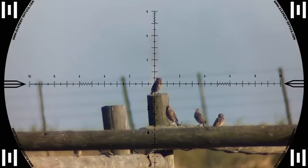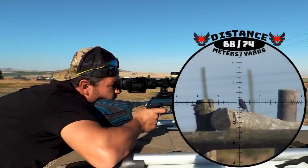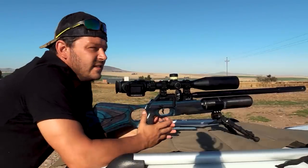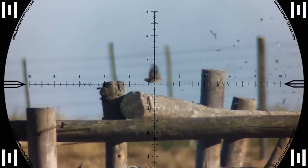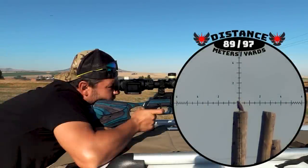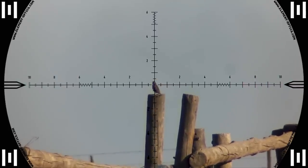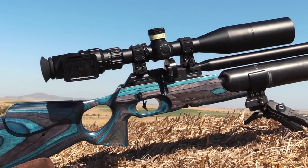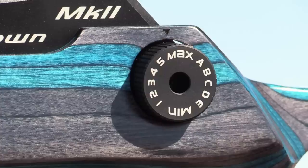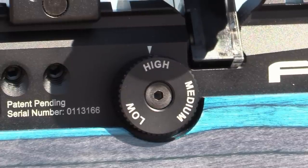62 meters — this is awesome. 68 meters. This gun is still factory standard and I'm really pushing the limits on it. I've got the hammer all the way maxed out, the regulator at 160 bar, and the transfer port all the way open.